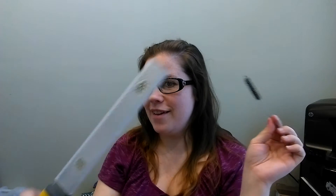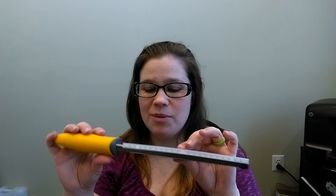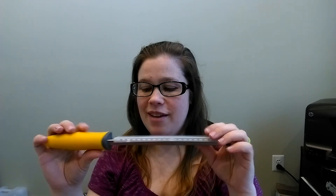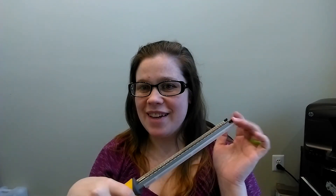It also came with a cleaning brush, which you'll need to clean out all these things here. It feels really sharp — it'll definitely do a very good job. It's totally comfortable to hold, and I love these little rubber feet. I think that's really smart.